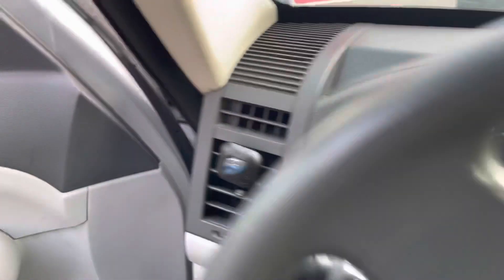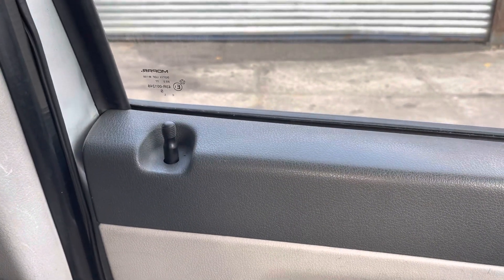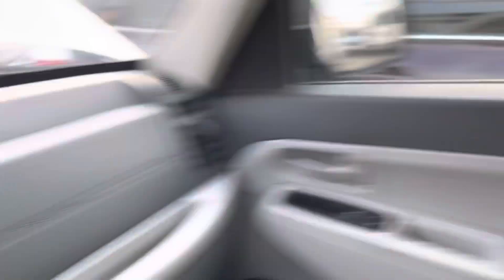Finally, I'm going to show you here. Push the door lock. Unlock. And that also works. Everything works in the car.